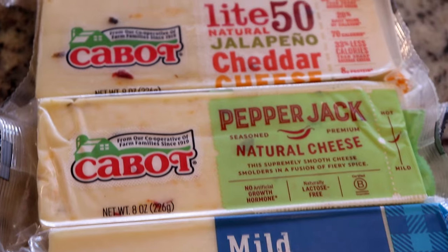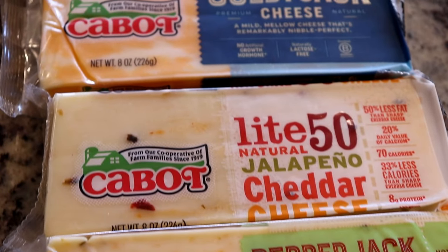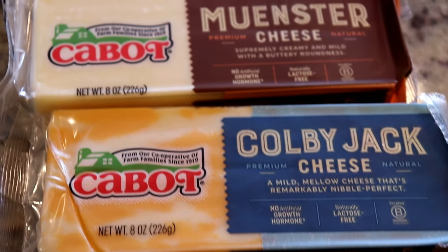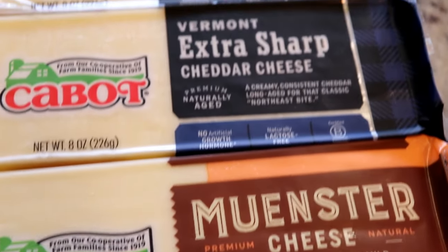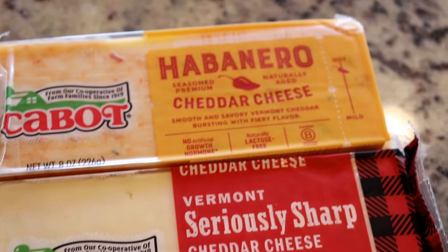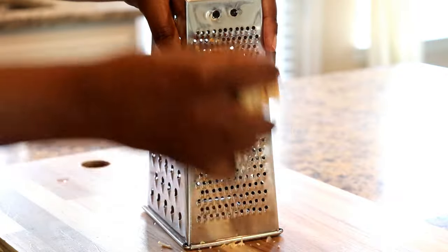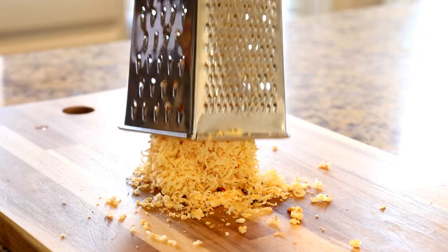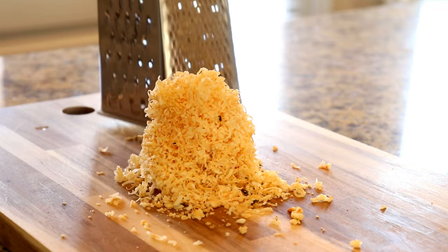If you're not familiar with Cabot, let me tell you a little bit about them. This company is a cooperative owned by farm families throughout New England and New York, and 100% of the profits go back to the farmers. There's a wide variety to choose from and all the cheddar cheeses are naturally lactose-free. I'm gonna use the habanero cheddar because it has the heat that complements the sweetness of the corn and the red peppers.